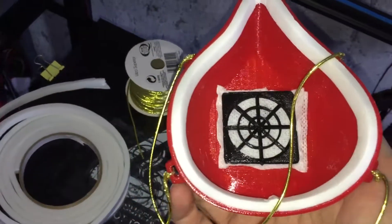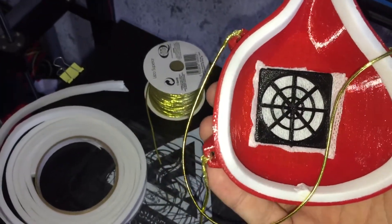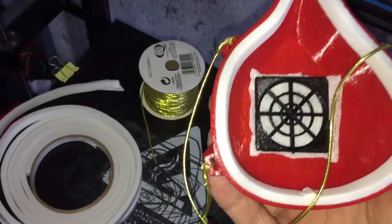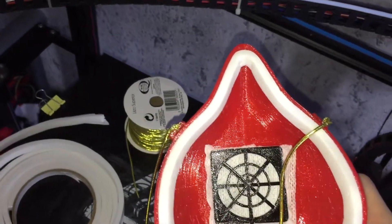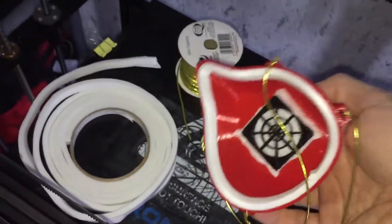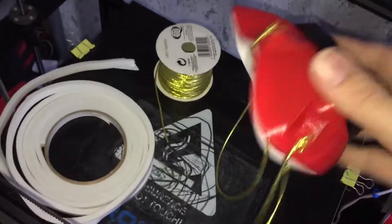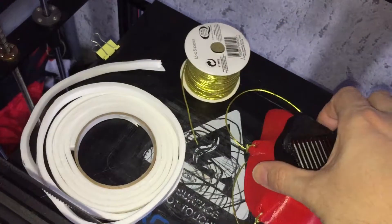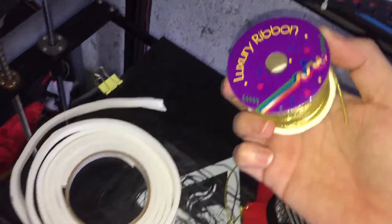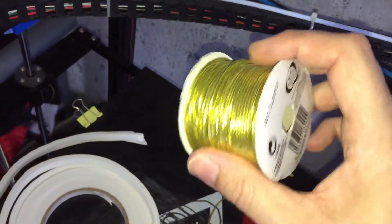The inside fabric is breathable and you can also change it once you want to clean it. The white perimeter you see around the red PLA plastic is draft excluder foam to make it more comfy to the face. The gold elasticated thing is just a look-for ribbon — stretchy string.